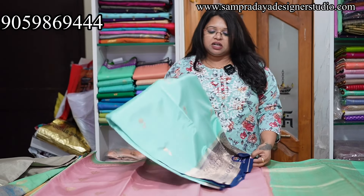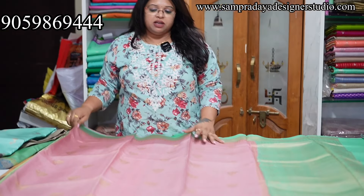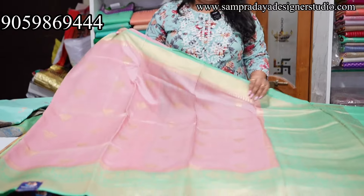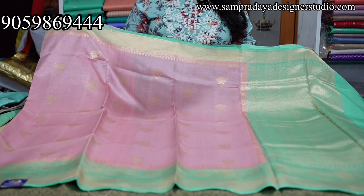This sari is available on the website. You can book it from the website or from here — Sampradaya Designer Studio dot com. Flat 10% off.